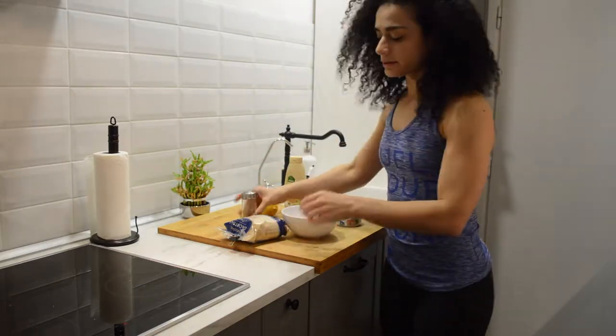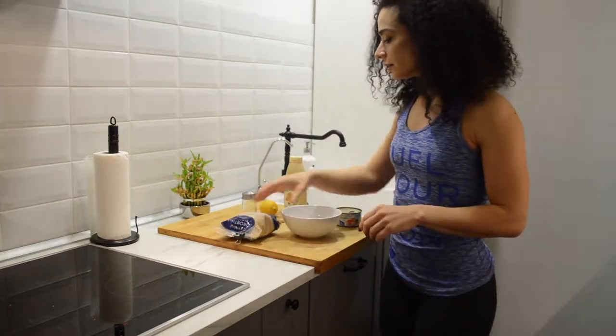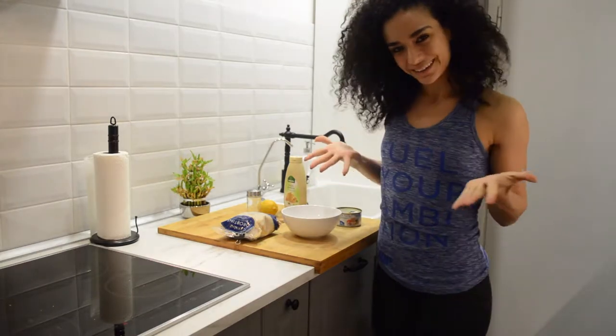I like to add seasonings. These are my bread crumbs — they aren't seasoned, but I like to add oregano, paprika, salt, pepper, and of course garlic.